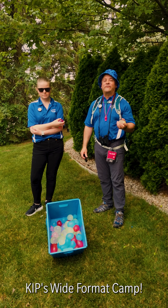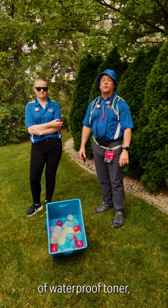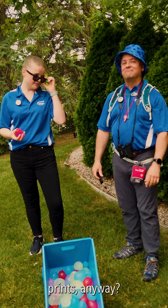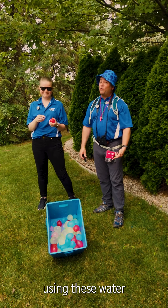Hey there campers, welcome to KIPP's Wide Format Camp. Today we're about to make a splash, quite literally. We're diving into the world of waterproof toner image durability on KIP prints. How waterproof are KIP prints anyway? Well, let's find out with an ink versus KIP toner print showdown using these water balloons.